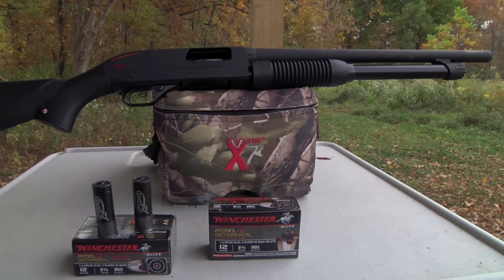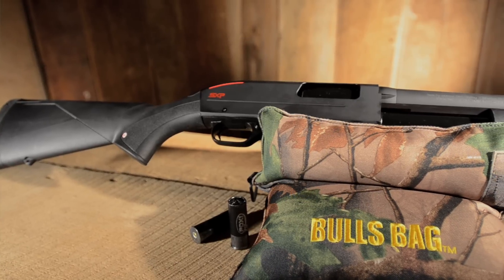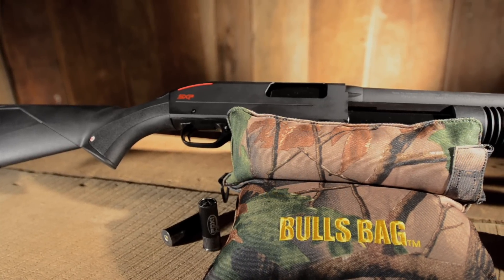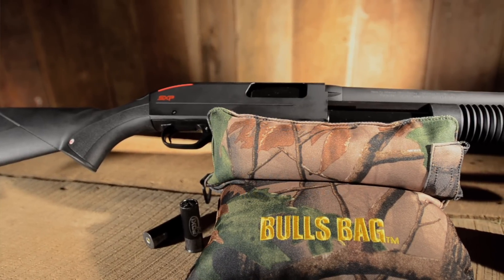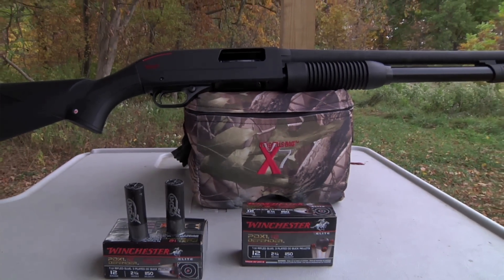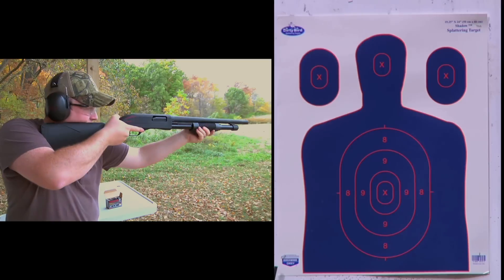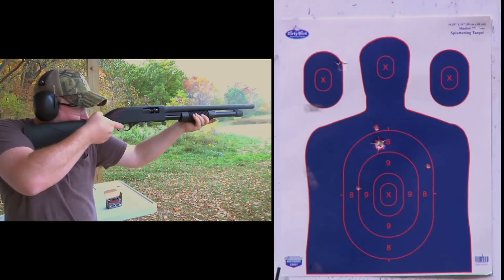We often get asked for recommendations for a good home self-defense gun. One recommendation is a lightweight shotgun. The Winchester SX-P Defender may be a good option for you for home defense. The SX-P Defender features an 18-inch barrel, 5-round magazine, and has a fixed open choke. The SX-P loaded with Winchester's 12 gauge PDX-1 Defender loads work great together, and is definitely a combination that a home intruder wouldn't want to be on the business end of.